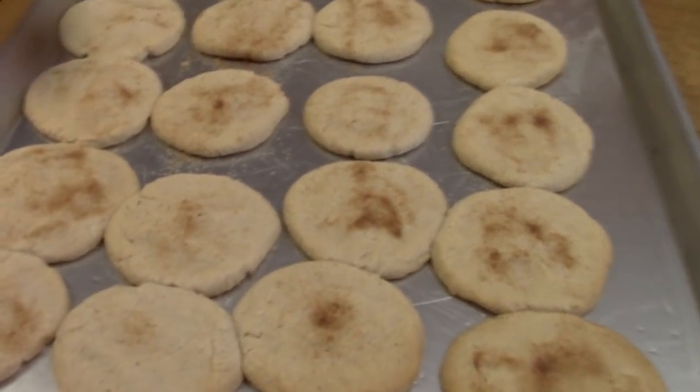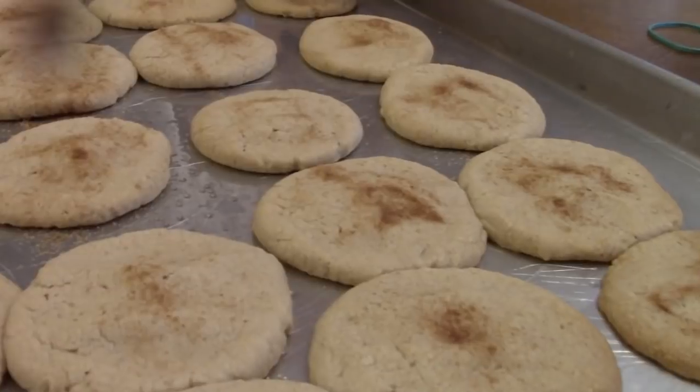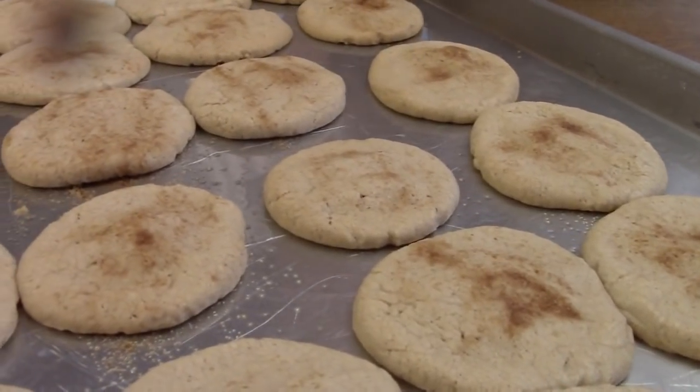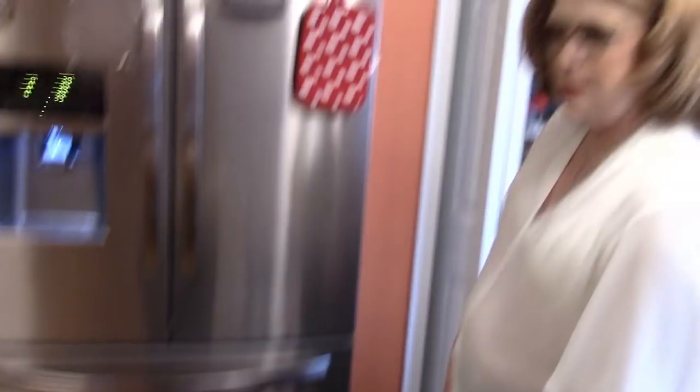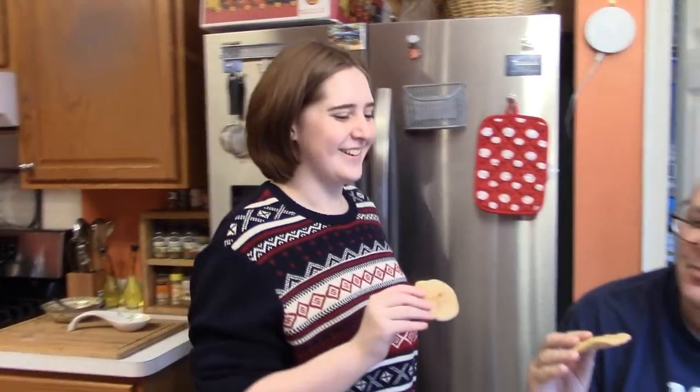Those look awesome! Because they are. Snickerdoodles are the best cookie. How long did you cook them total? Eight plus five is 13. The longer you cook them the better they are. Come here Mae, all right, we get to do a taste test. Cheers. Wow — they're crunchy and delicious. Snickerdoodles are my favorite cookie. Thumbs up, Miss Esther Moorhead.